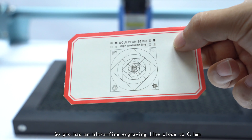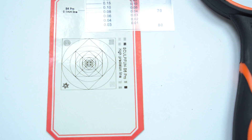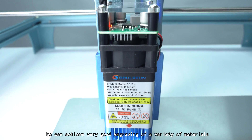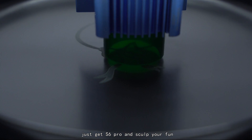The S6 Pro has an ultra-fine engraving line close to 0.1mm, which can satisfy many professional engravings. Due to the powerful S6 Pro laser, it can achieve very good engraving of a variety of materials. Just get S6 Pro and sculpt your fun.